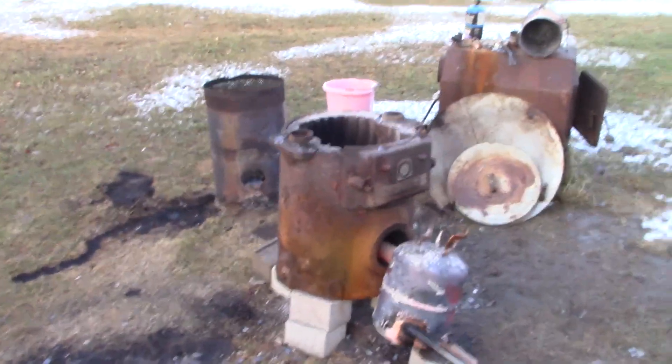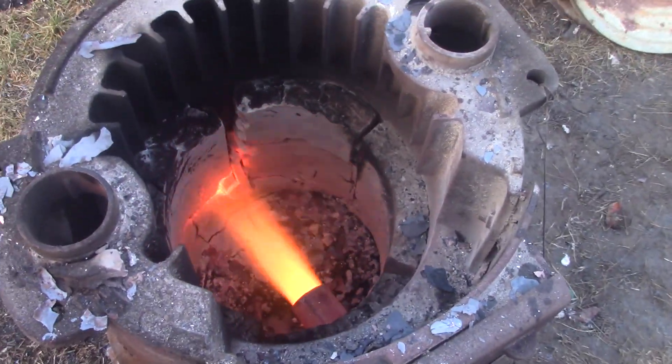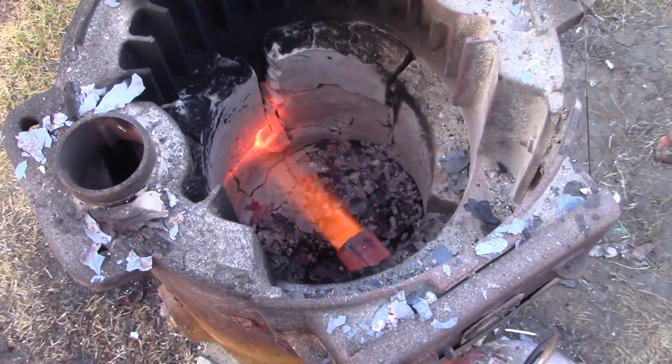There we go. The biggest pain is always getting this stupid thing to go, but now that we've got it lit, let's go ahead and fill up our crucible and start melting some aluminum.